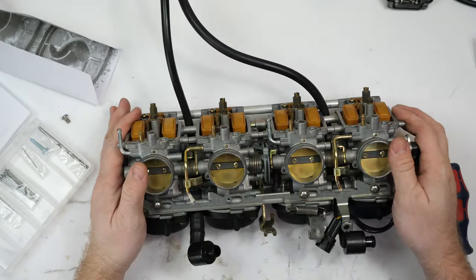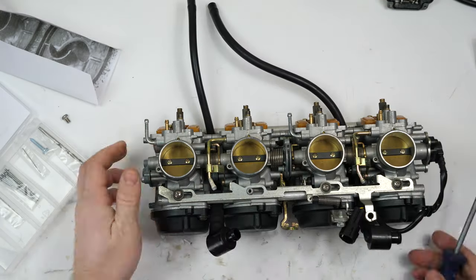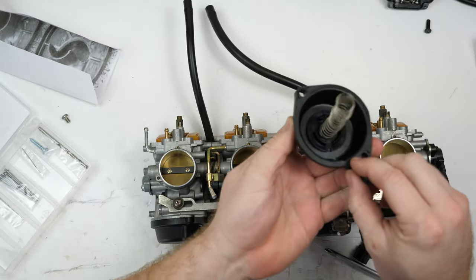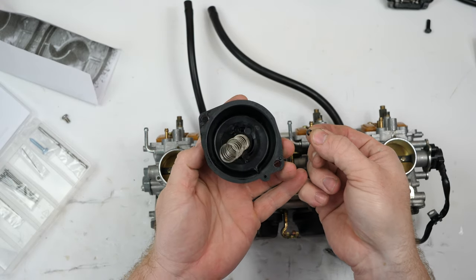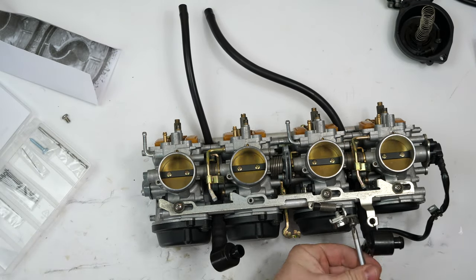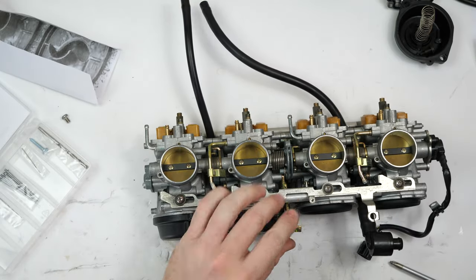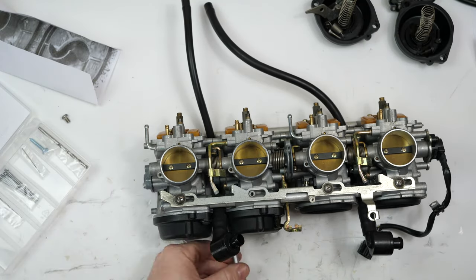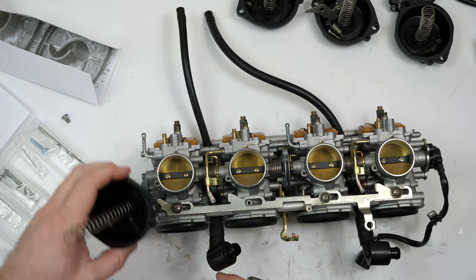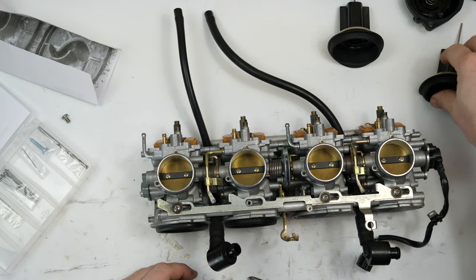Next, go ahead and remove the caps on the top. There is an O-ring on these — it's a little bitty one. Be careful when taking these off not to lose that little guy. There's a tiny O-ring I mentioned. Go ahead and pull the slides out — we're going to be changing the needles later.